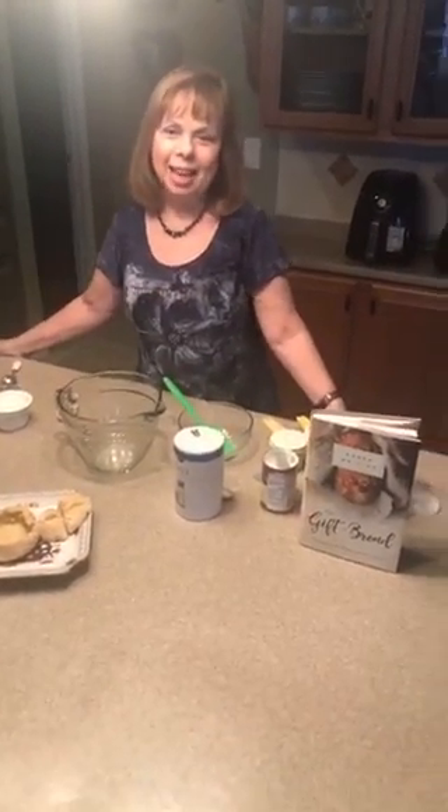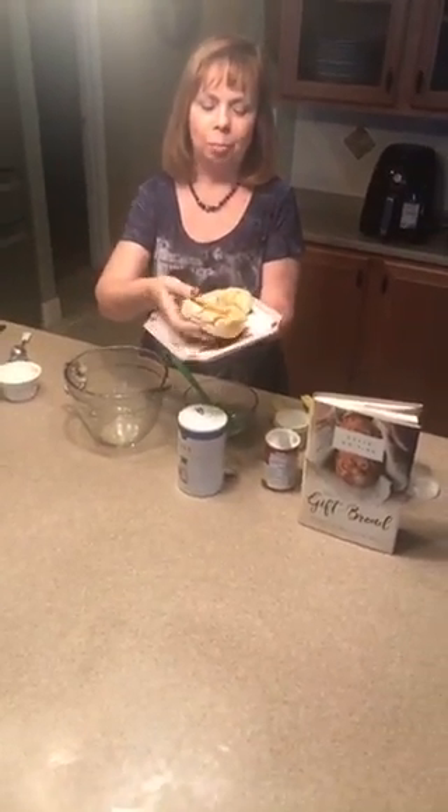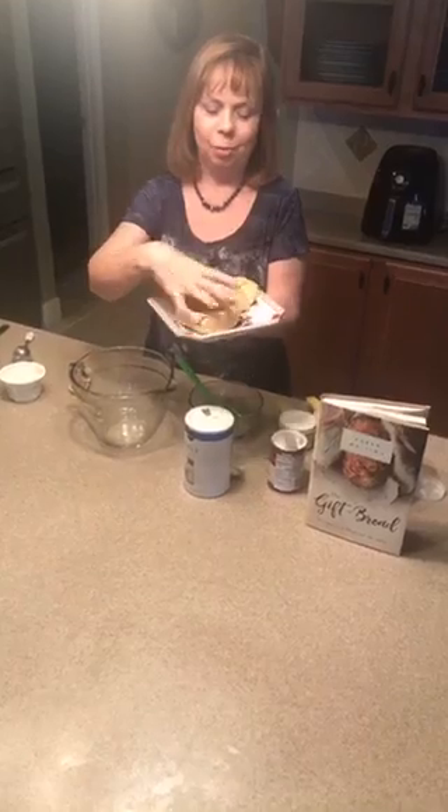Hello and welcome to my kitchen. I'm Karen Whiting and today I'm showing you how I make my soup bowl out of bread so that you can fill that with your soup.